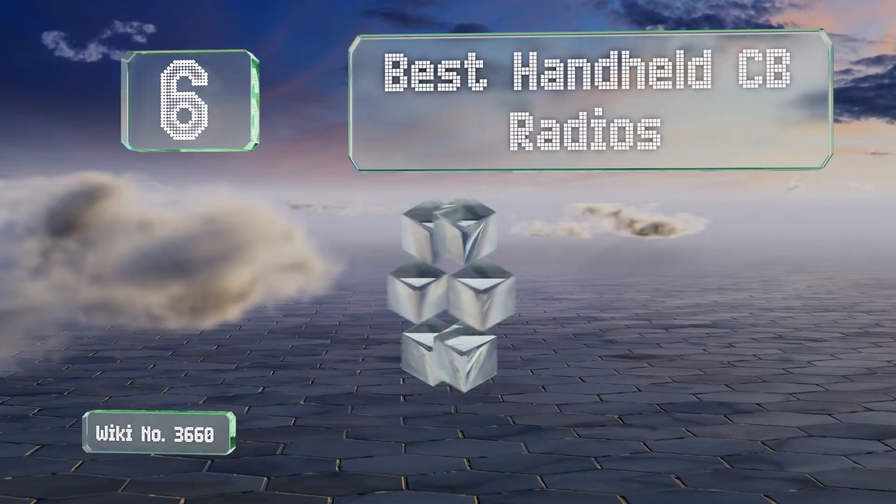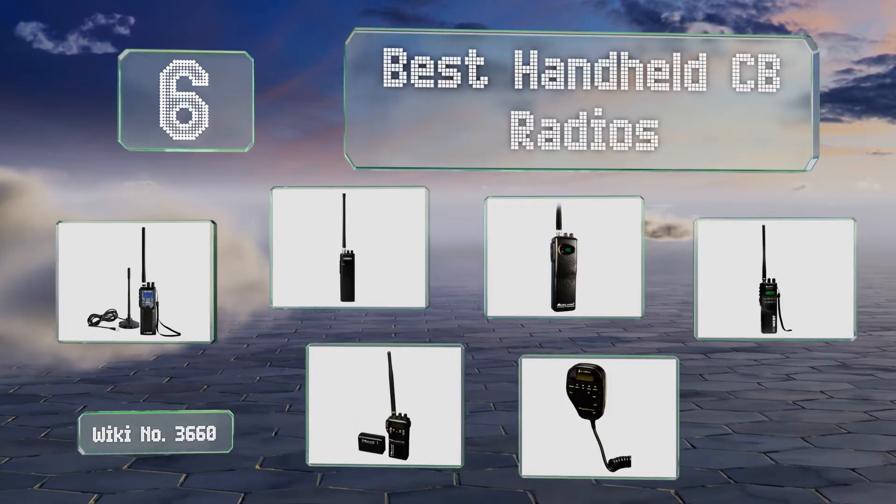EasyVid presents the six best handheld CB radios. Let's get started with the list.